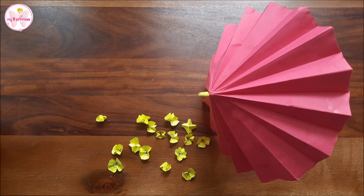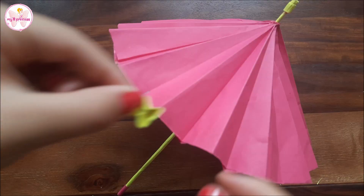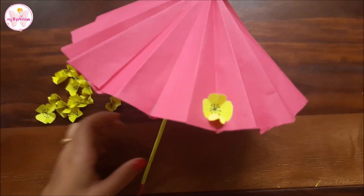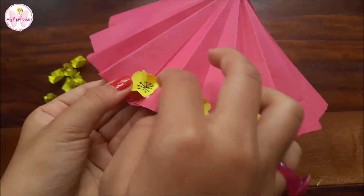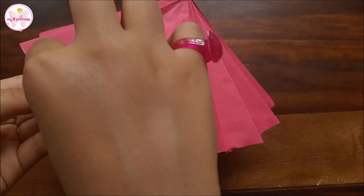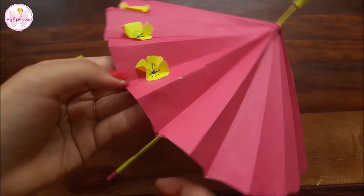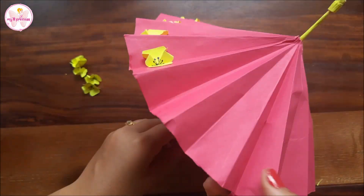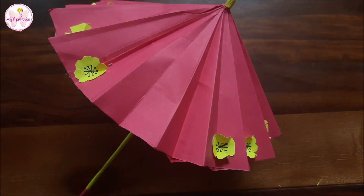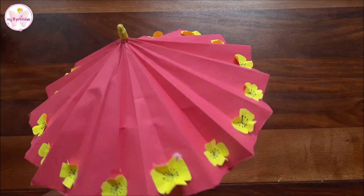My flowers are ready. Now I will stick them in the V's of the umbrella. Stick all of them. See how beautiful it looks! You can decorate it as you like.